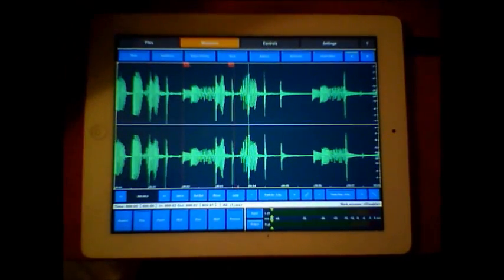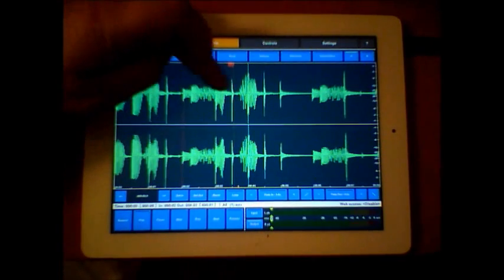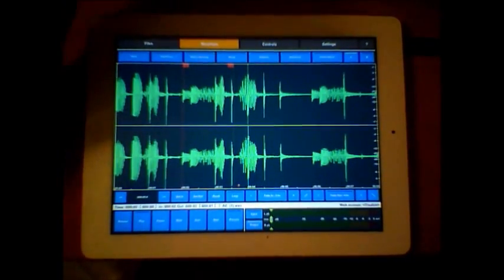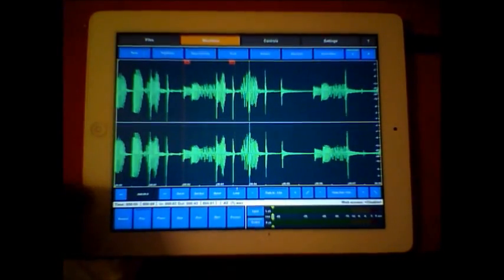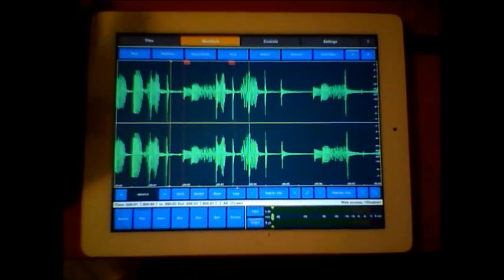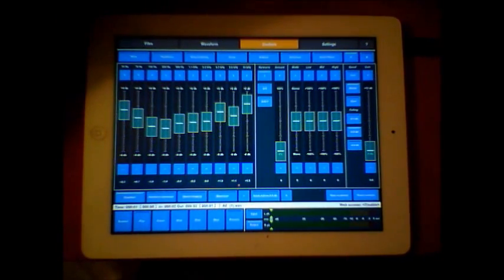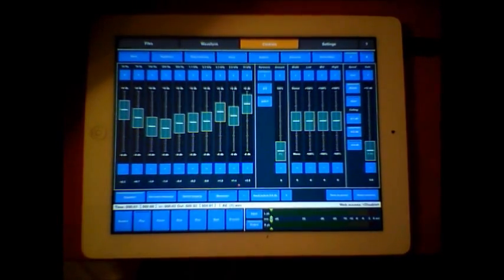The waveform editing is very simple, and your process will only process the area between your in and out points, so you can make really short, nice loops with very good accuracy. There's a fine control here that allows you to skip or move very slightly within the waveform. It's a very elegant program to work with - simple and all on one screen.